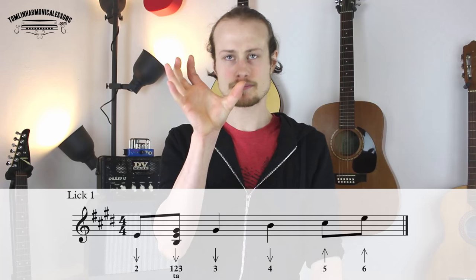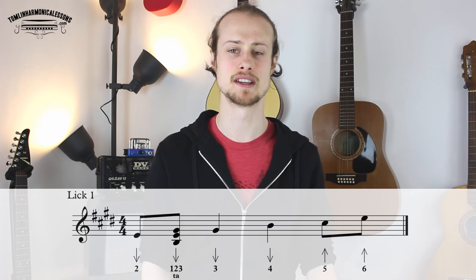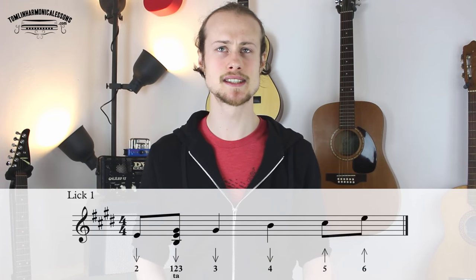Really make sure that you get the rhythm of this right. The first two notes are eighth notes so they last half a beat, and then the last two notes are eighth notes and last half a beat. It's important to get that nice swingy, groovy feel going. So let's try playing that together nice and slowly.